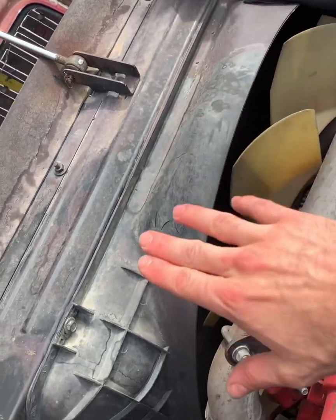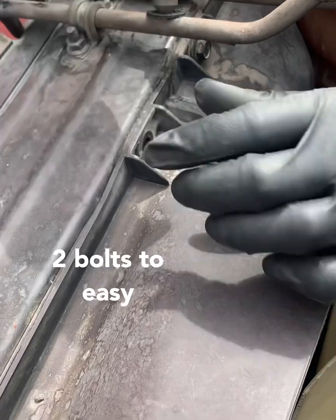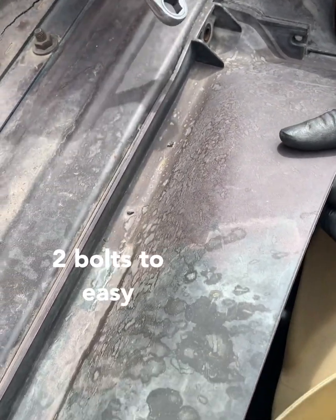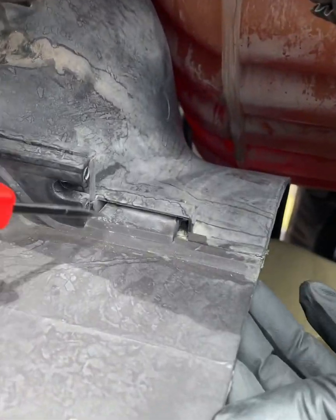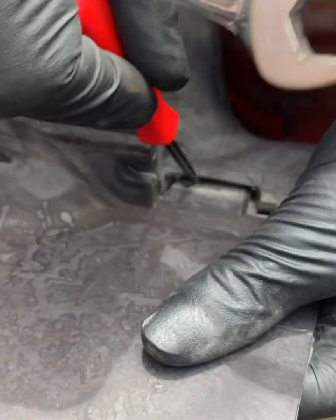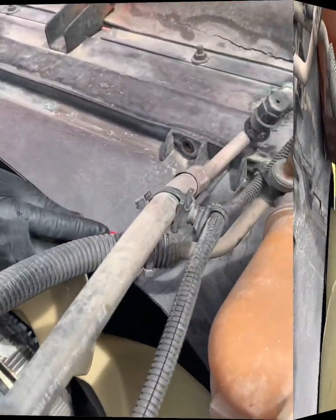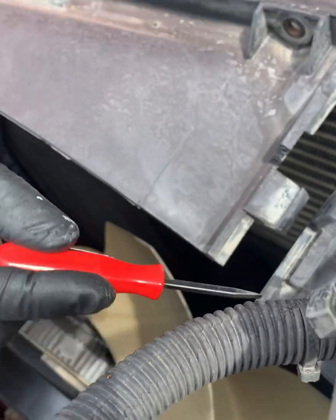Now we can go ahead and unravel the belt. The next step is to take this upper fan shield off. 13 millimeter head bolts — this one here and over here — and this will separate. I just take my screwdriver right here, lift it up, pull it out, same thing on this side.